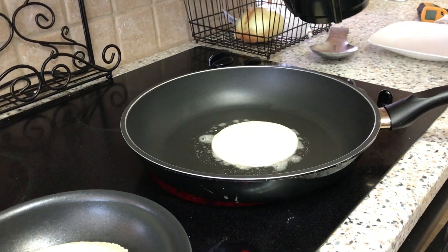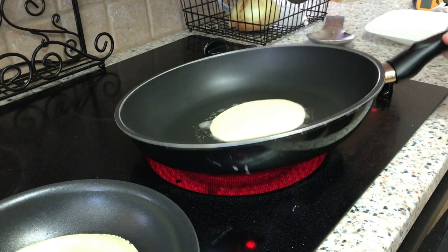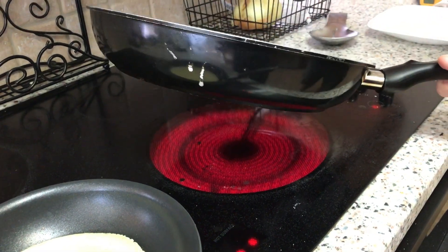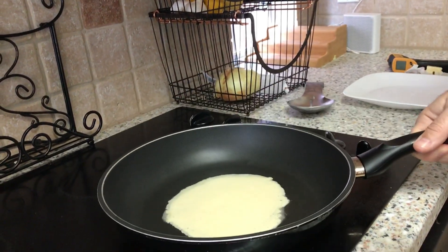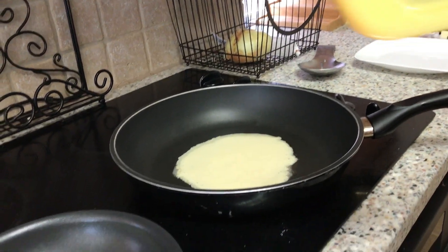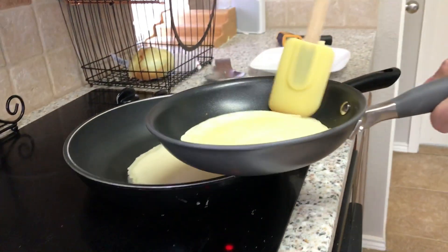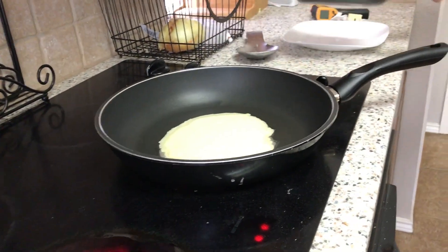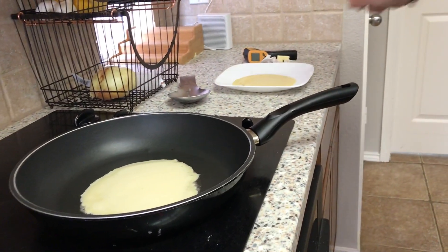So here's the three-year-old quote-unquote nonstick pan, and as you guys can see, it works just fine. Just do the same thing we did with the smaller pan — spread it around so it's nice and even, the same thickness all the way around. And then just let that bad boy cook. Wait till it's dry on the top, like this one here. And flip it on over. Ah, look at that — wonderful crepes.